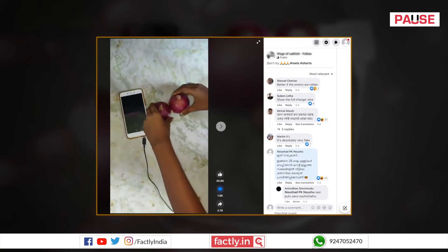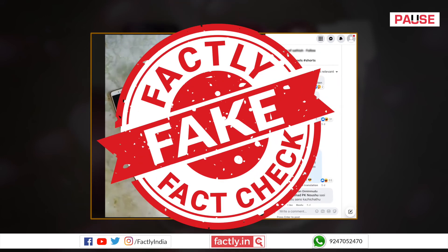In summary, as mobile phones cannot be charged using onions in the way shown in this video, this post is fake.